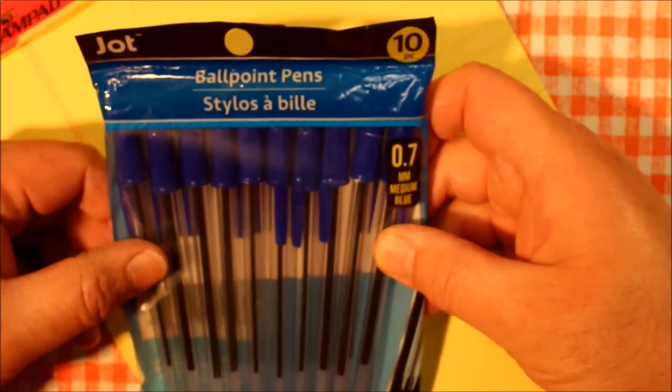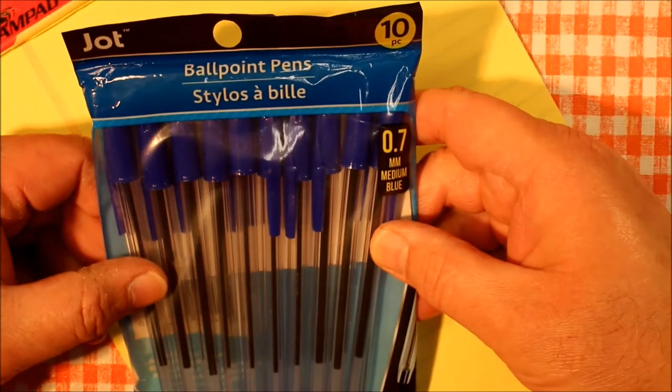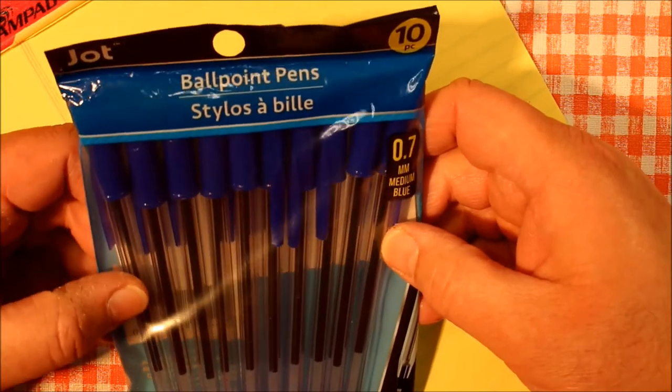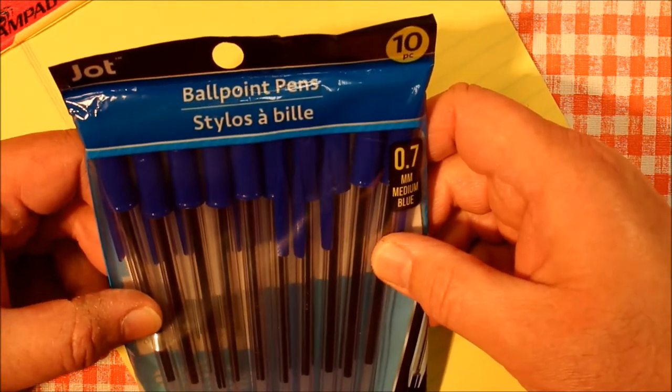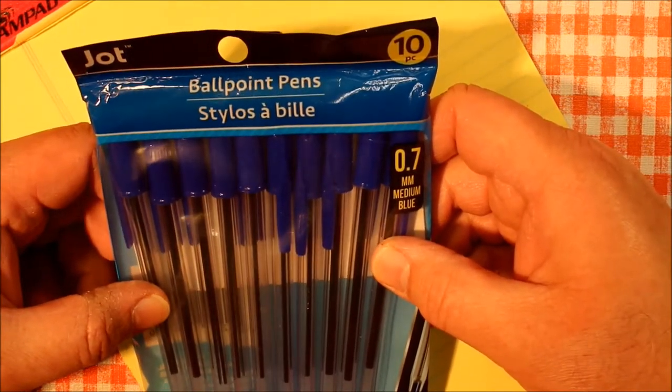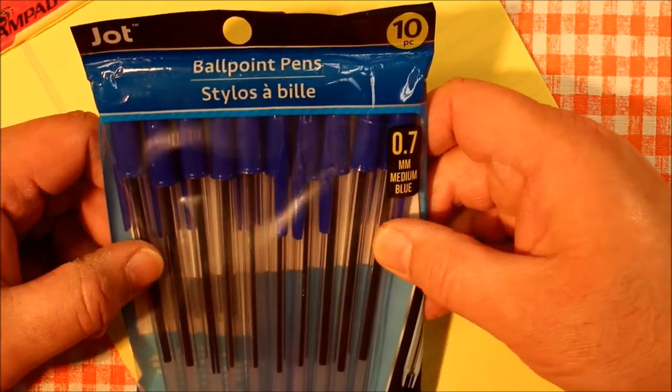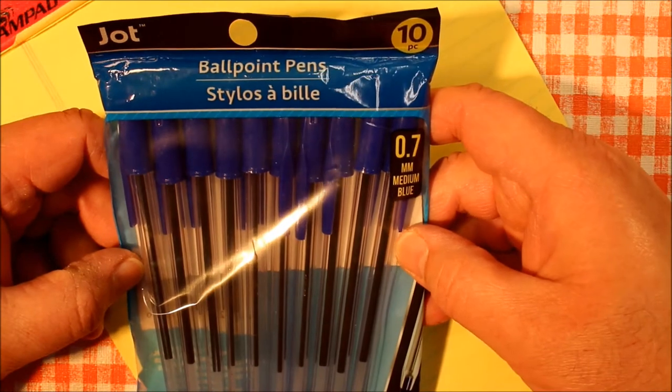That's 10 cents each. Hard to imagine that you can still buy a ballpoint pen for 10 cents, or any kind of pen for that matter. But yeah, 10 for a buck.